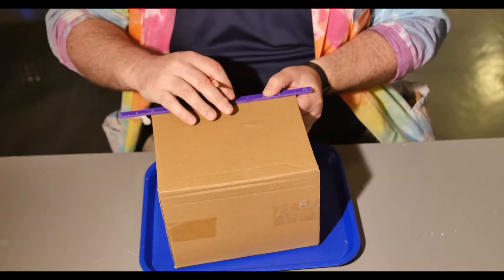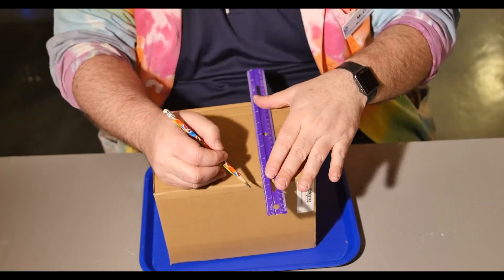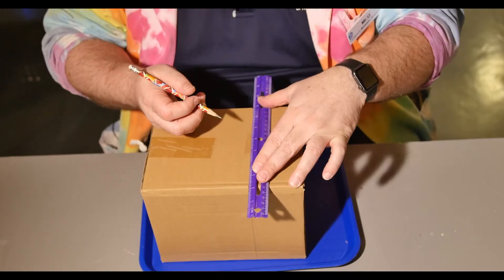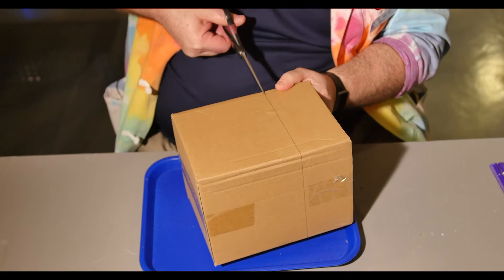Next, measure 3 inches down each edge and make a mark. Connect the marks to make a cut line. Finally, cut along that line to make your frame.